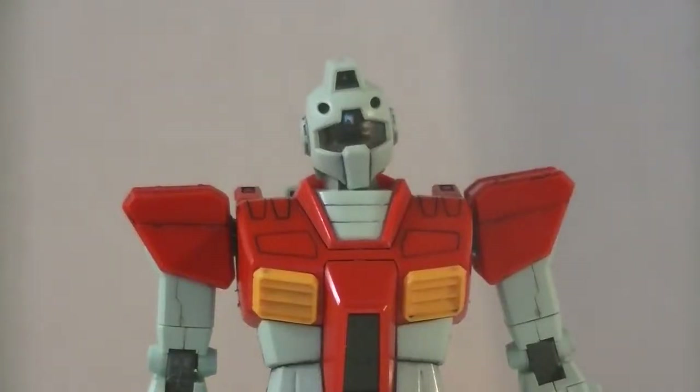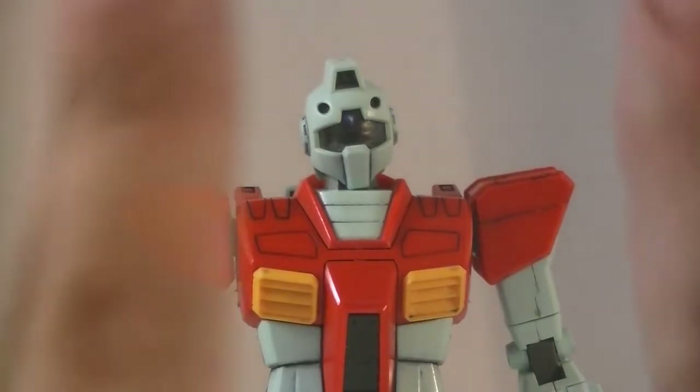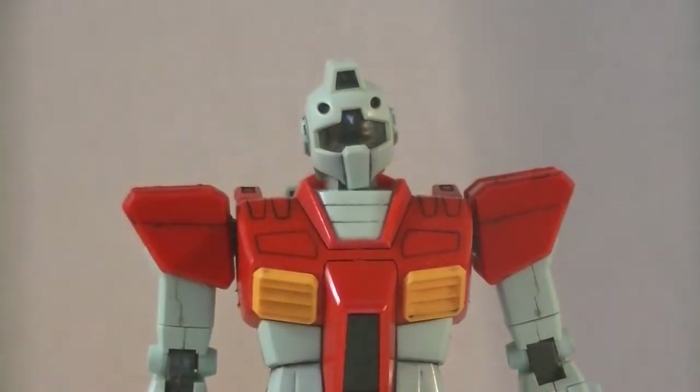Hey YouTube, DreadJoker here, and today we're going to be taking a look at my oldest master grade — the original GM from the original Mobile Suit Gundam.